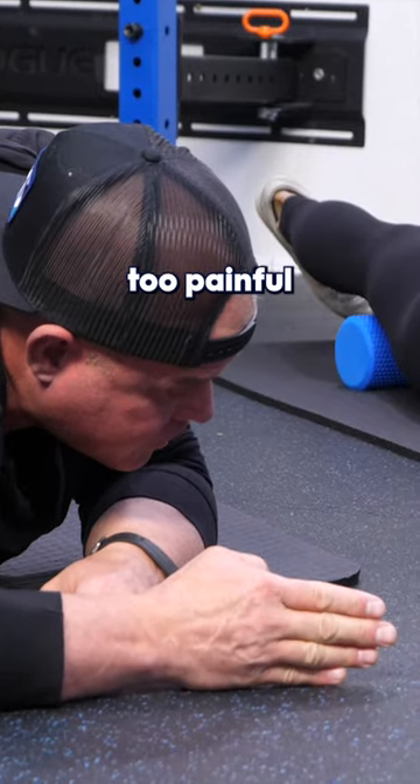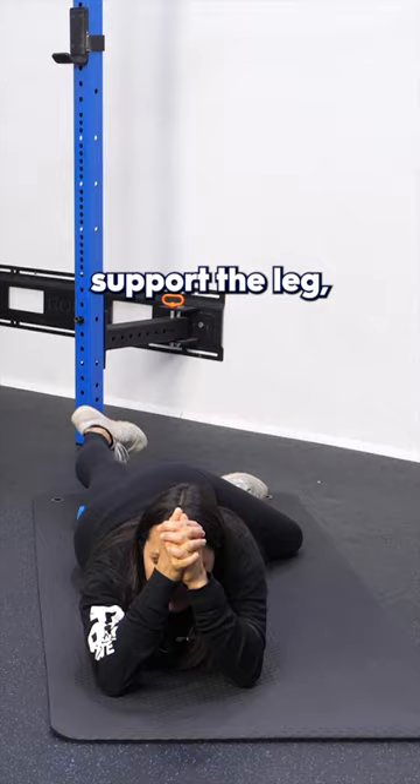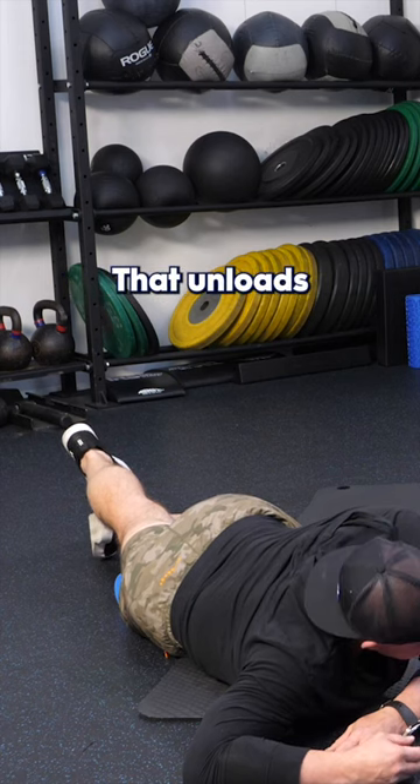So if it's too painful and you're holding your breath, modulate your pressure. Support the leg, change the position. All I did was sneak my leg underneath my other leg — that unloads it a little bit.